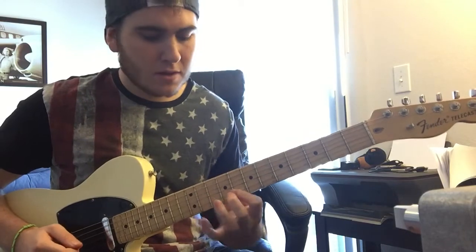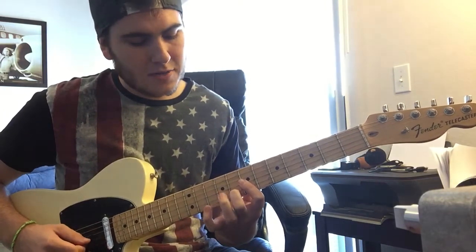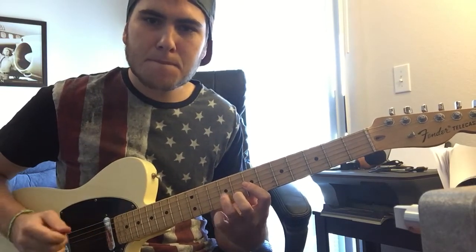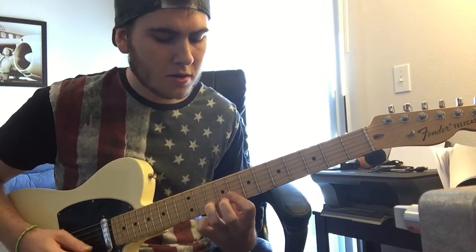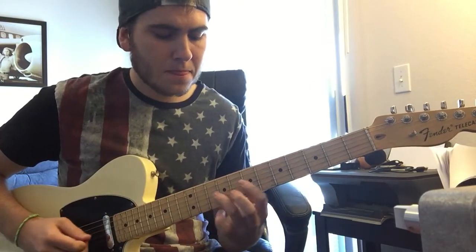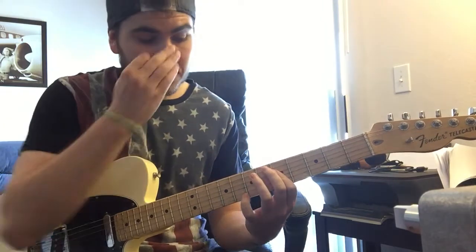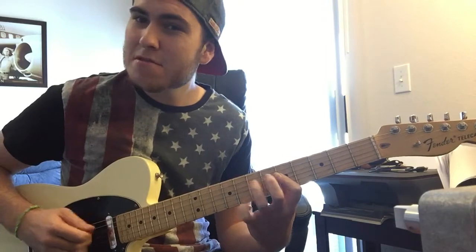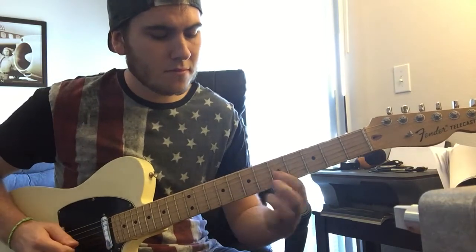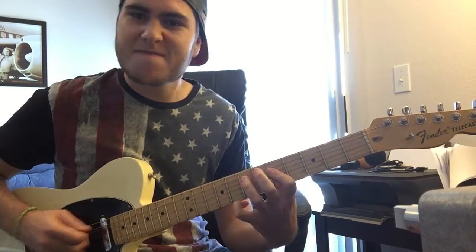So you're going to move it over here — you're going to have the 8th fret on the B string with your middle finger, and then your index finger on the 7th fret, and move that over to the 9th fret on the G string. Then you take the same shape down there and move it up to the 5th and 7th fret on the G and D string. You can also slide down to the 7th fret, over to the 5th fret on the G string, and then hit that.